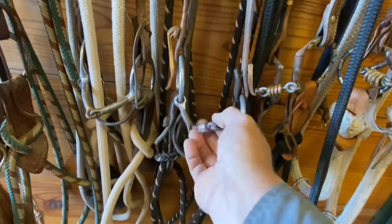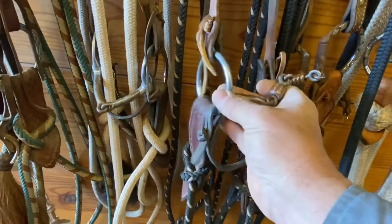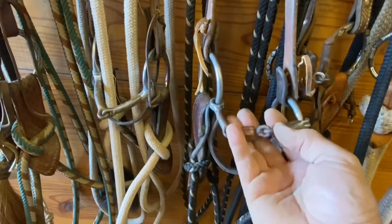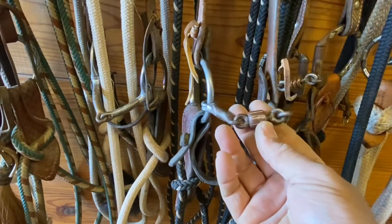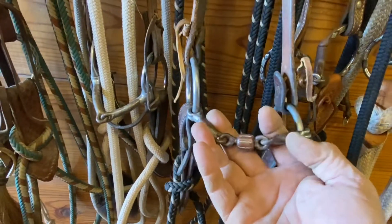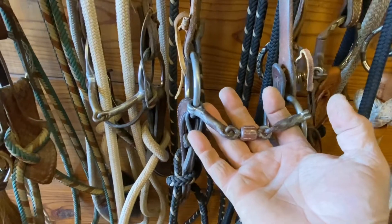Now this is a loose-ring snaffle. I don't have very many loose rings — I don't like them a whole lot, just because I like that to be solid on the side so it pulls on the off side of the mouth a little bit instead of moving up and down. But this one's a three-piece mouth; it's got a roller in the middle. If a horse really doesn't like riding off the bars of the mouth, this gives him more tongue pressure and gives him a little something to play with in there. This is more of a tongue pressure bit.